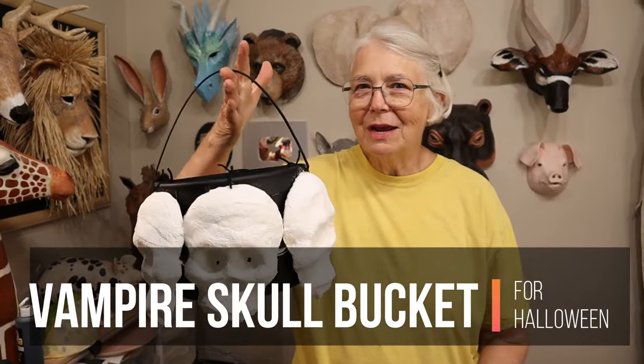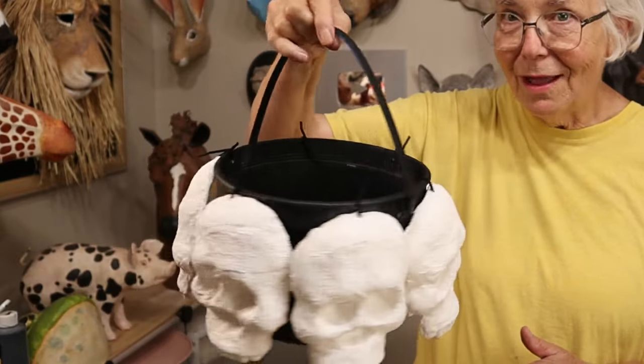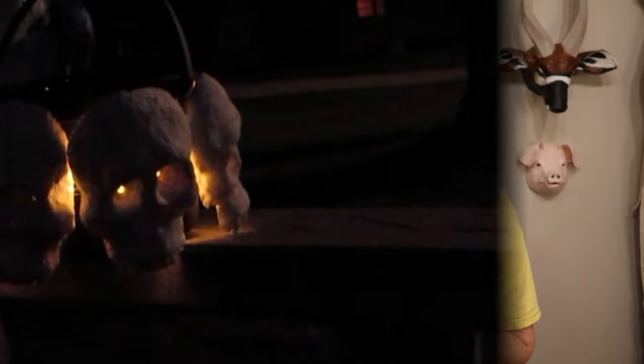Hi, I'm Johnny from UltimatePaperMache.com and this week I made myself a vampire skull Halloween bucket. There are lights — let me show you what it looks like when it's a little bit darker.